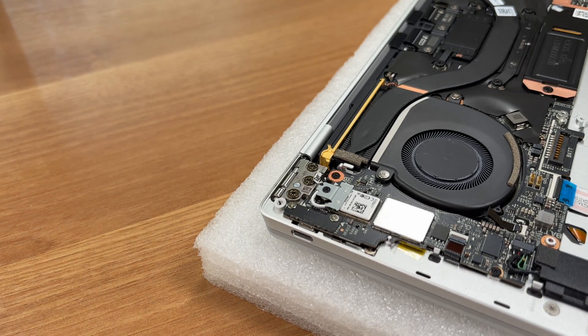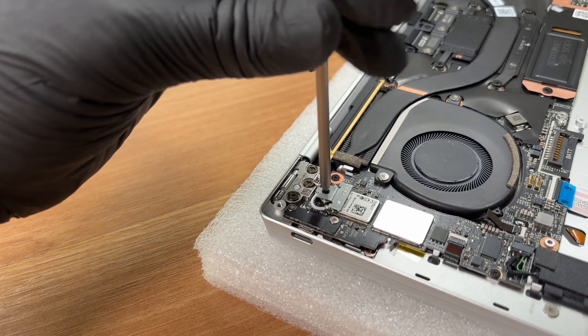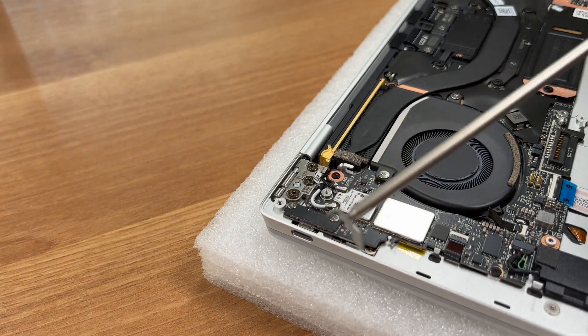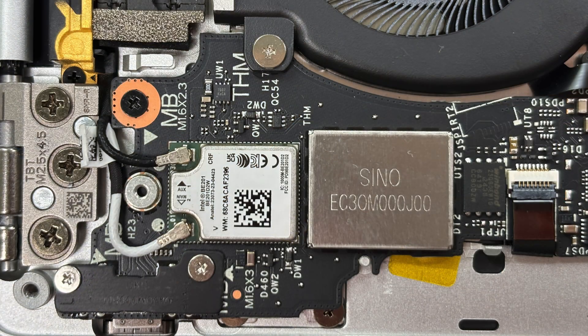We remove the little cover that sits over the wireless module to check it out. It's Intel's BE200 module supporting Wi-Fi 7 and Bluetooth 5.4, with up to 5,760 Mbps transfer rate and 2.4 GHz, 5 GHz, and 6 GHz frequency bands supported. According to Intel, it is ready for next-gen AI workloads and bandwidth-hungry tasks like 8K streaming or virtual reality.